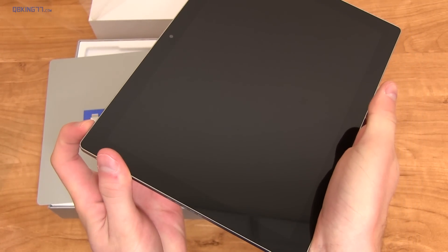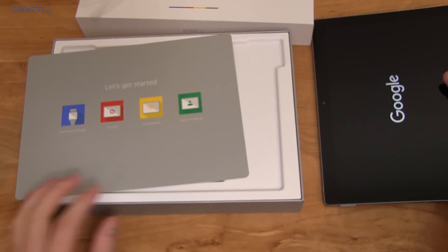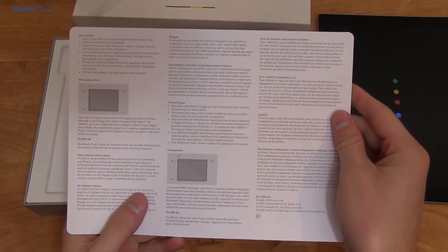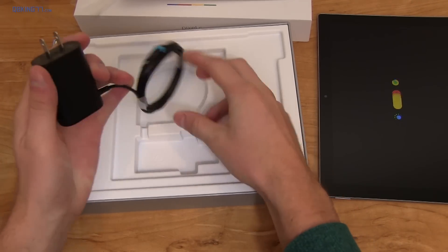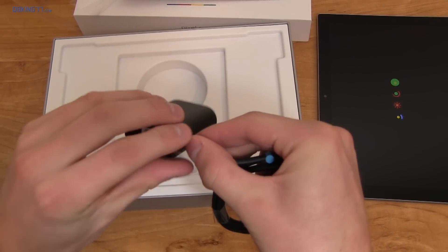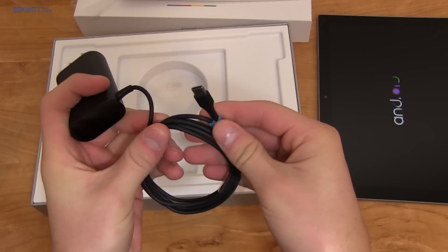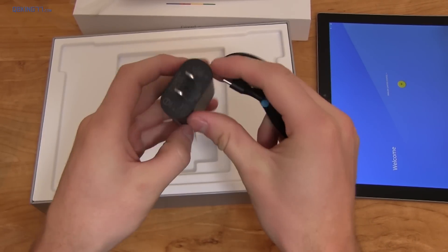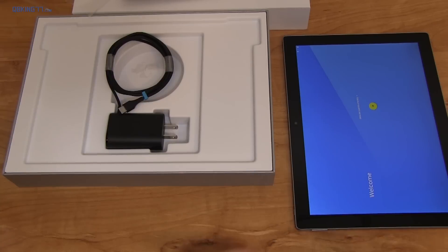Full review coming very soon, so stay tuned. Let's power it on — power button, connect the charger, turn on, find network, login or sign up, and there's a get started guide. In the box it is very simplistic — all you have is a charging cable which is not removable from the AC adapter, and it is USB Type-C. It does not come with a plug that connects to a computer with standard USB. It's a 5V 3A adapter.